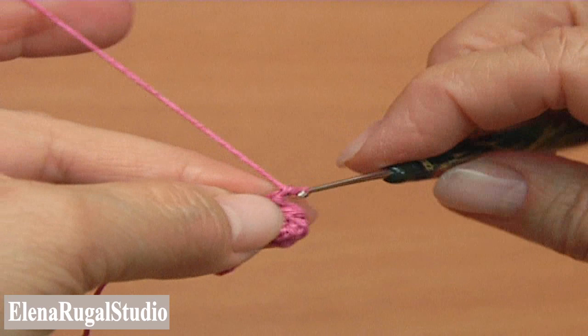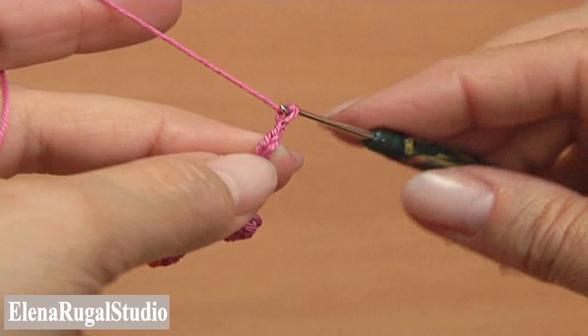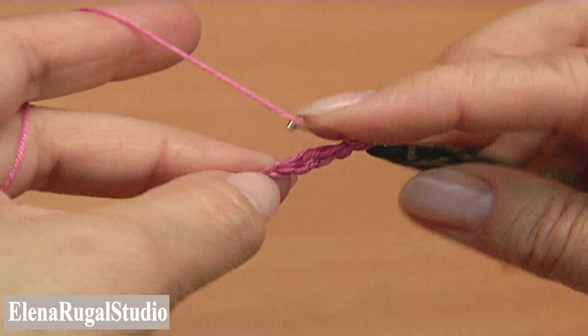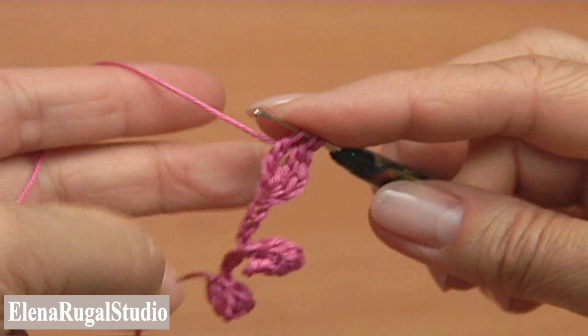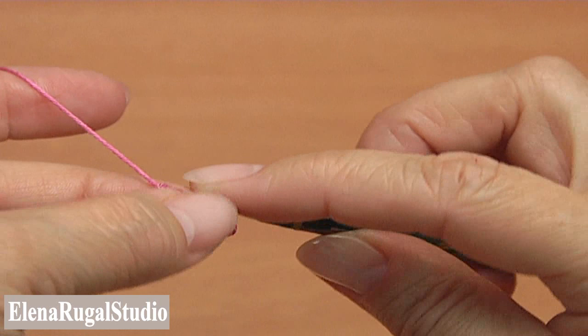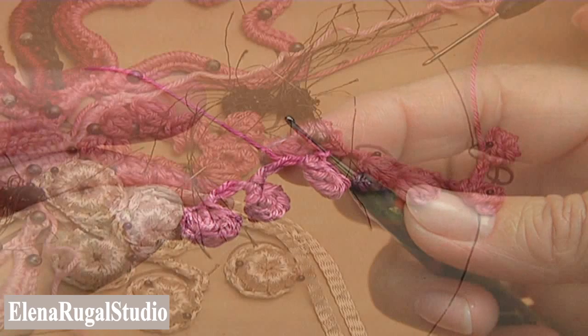Let's make one more berry. Make a chain of four, then four more chains. Make two treble crochet into the fifth chain stitch away from the hook — make the first treble, then the second treble into the same chain stitch, and pull through all loops on the hook. Make a slip stitch around the fifth chain stitch. The third berry is done. Continue the length of the cord as determined by the pattern. Pin the branch on the pattern.